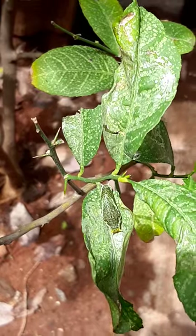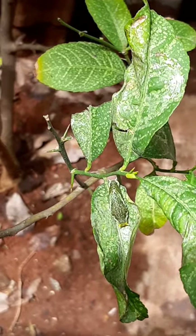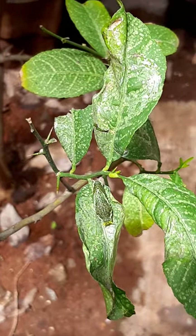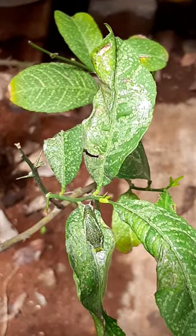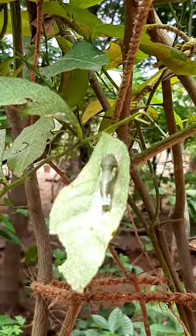So let's wait for its stages — let it get into the stage of pupa, then chrysalis, and then finally it will turn into a beautiful butterfly.